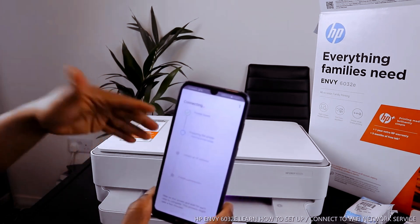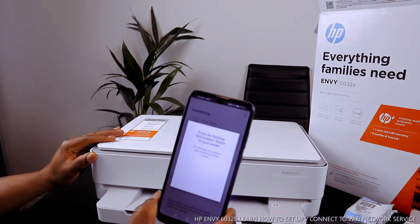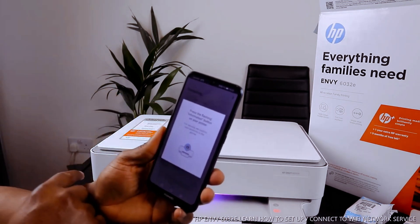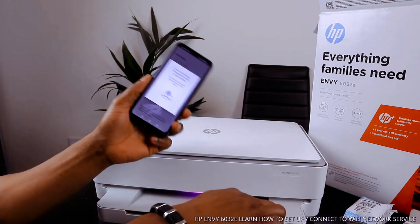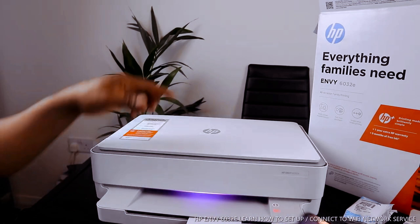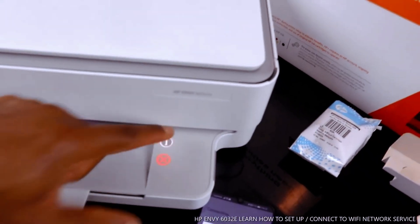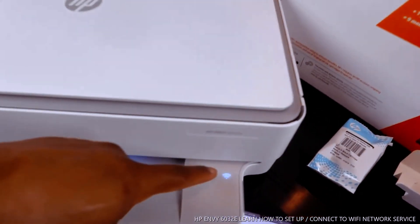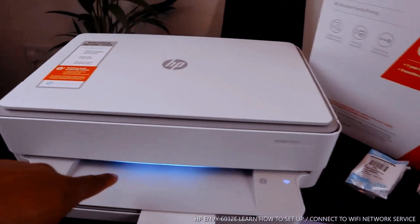Bluetooth is now switched on. It is now finding the printer — printer is found. The next step is preparing the printer and starting printer setup. Press the flashing information button on your printer to confirm your proximity. You can see the flashing information button on the printer — press it.